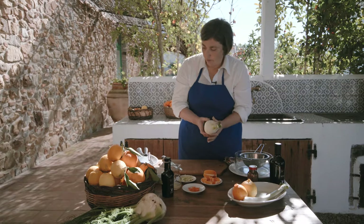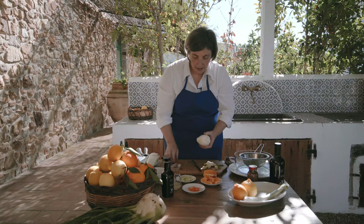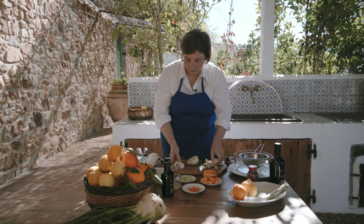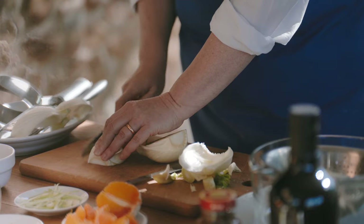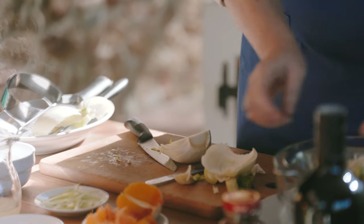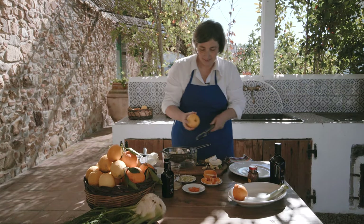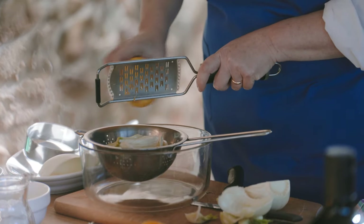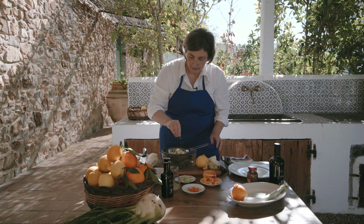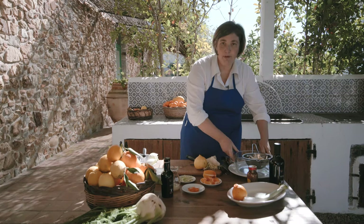I cleaned the fennel before, so I only need to keep the tender part and slice it. Let me show you how to slice it very quickly. I prepared some before. We have to add some lemon peel, some lemon juice, and some salt. Then mix everything and let it rest while we prepare the other ingredients.